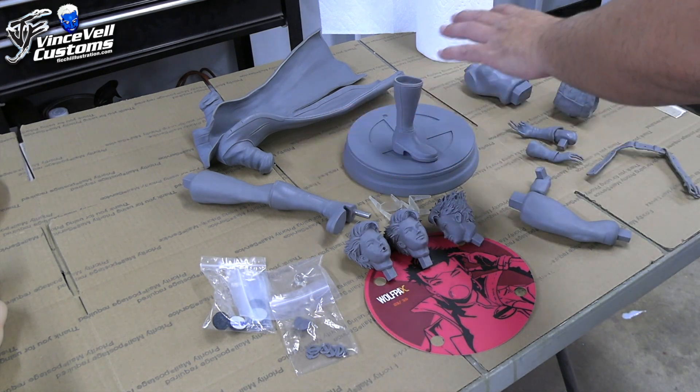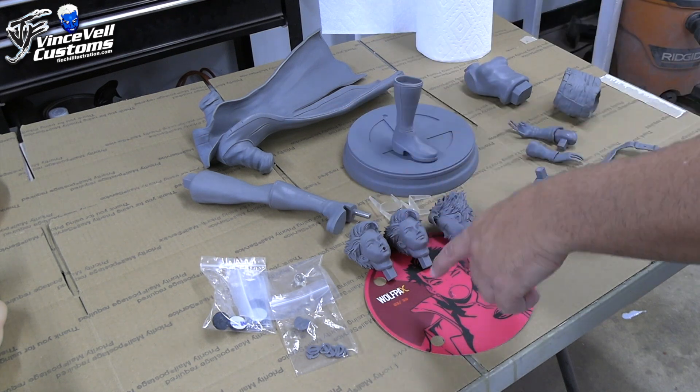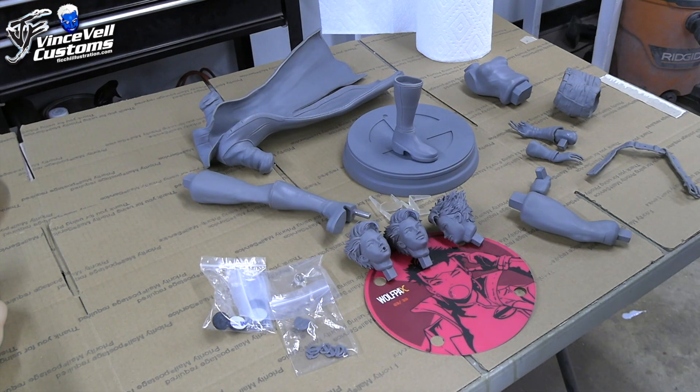We have the legs, the torso, the hips, the hands, the trench coat, bubble gum, earring stuff, and glasses. Pretty much everything's here.